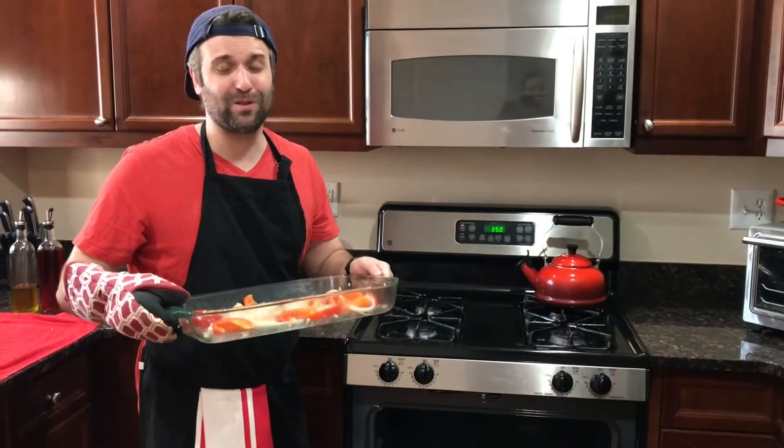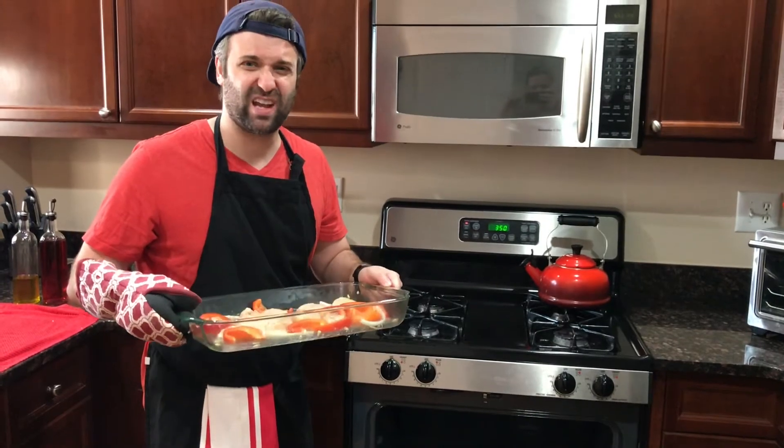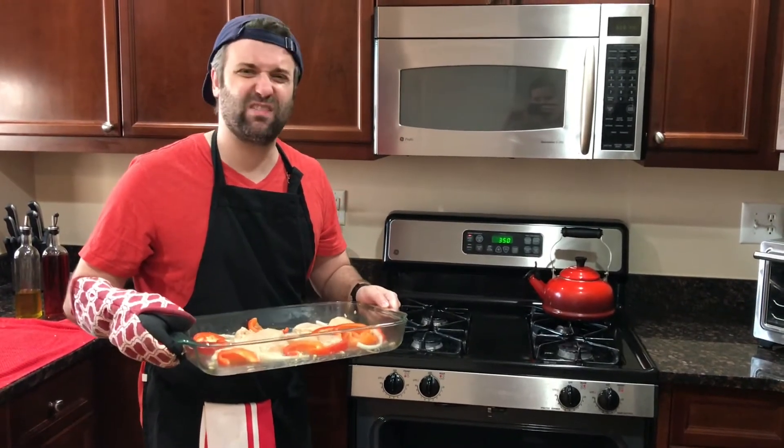How easy was that? Now we're just going to put it in the oven at 350 degrees for about half an hour, but at 15 minutes we want to give it a quick flip.